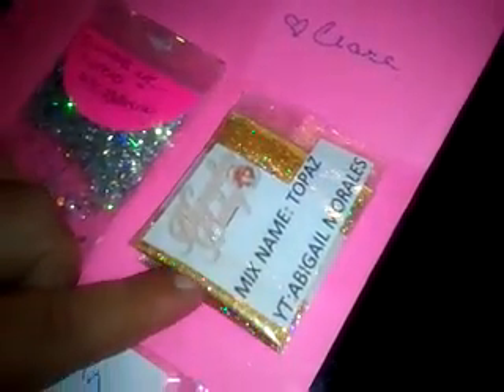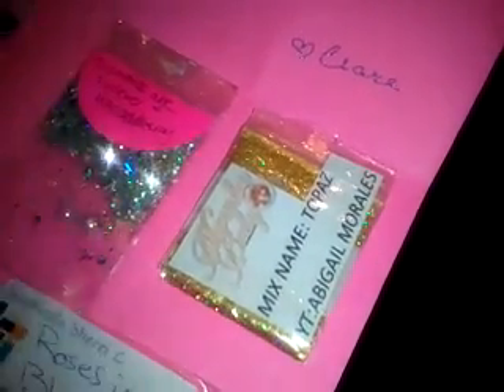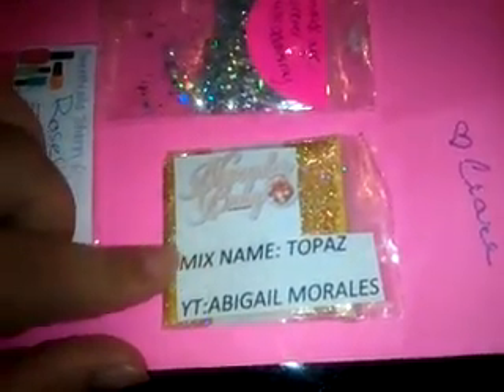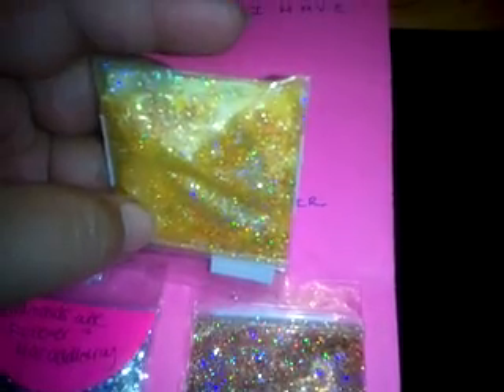The next one comes from Abigail Morales. I actually saw her reveal — she couldn't decide on one mix, so she did both her flower and her birthstone. So this one is the November baby, which is topaz, and it's a yellow gold mix. There's some holographic glitter, hexies, tinsel, just some goodies. Oh, I'm so happy I got this — look at how shiny that is on camera. It's super yellow and I love yellow. I've always loved yellow and orange. There's some matte in there also. Gorgeous.